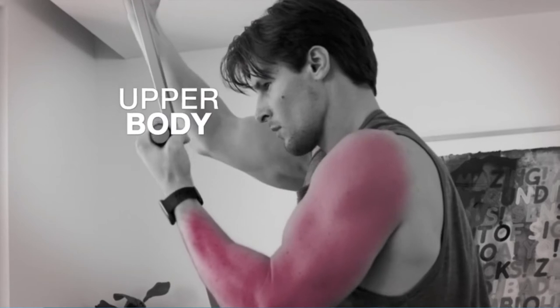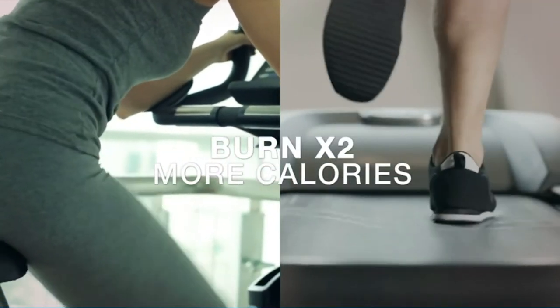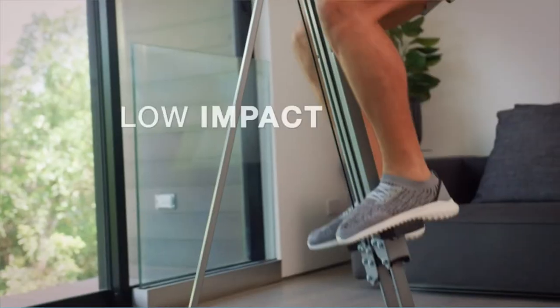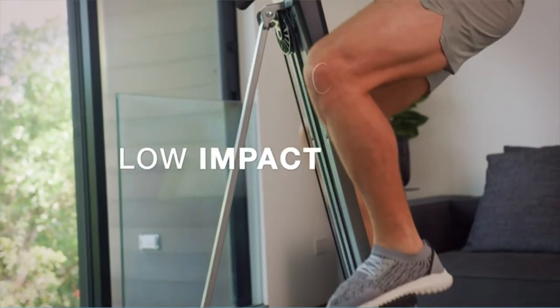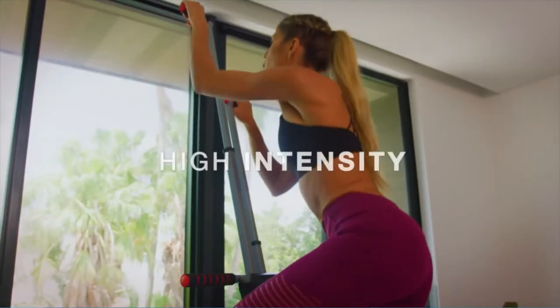With the Maxi Climber companion fitness app, you get high-intensity interval training (HIIT) routines that burn maximum calories in minimum time. Track your progress during the 21-day Maxi Challenge program combined with a meal plan and 80-plus recipes. Complete the 21-day Maxi Challenge to unlock 4 customized routines. Supports up to 240 lbs.